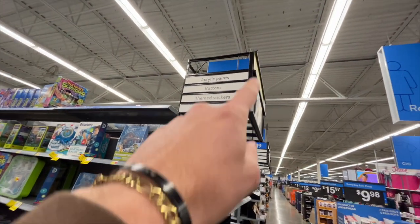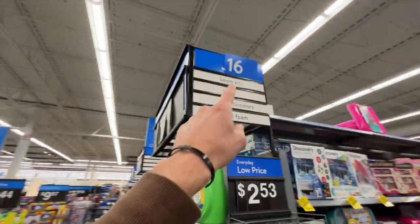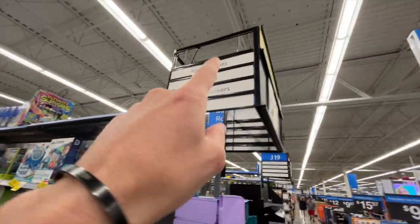I forgot my normal vlogging camera, so I just got my phone. We were looking for aisle J17 in the Arts and Crafts area of Walmart. It's 16, but I'm going to assume 17.